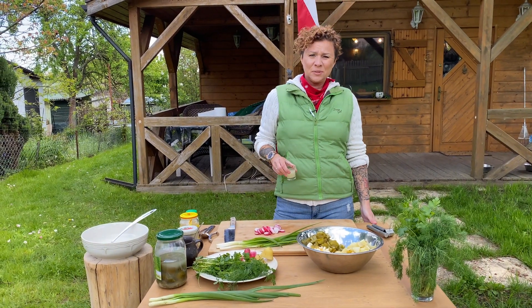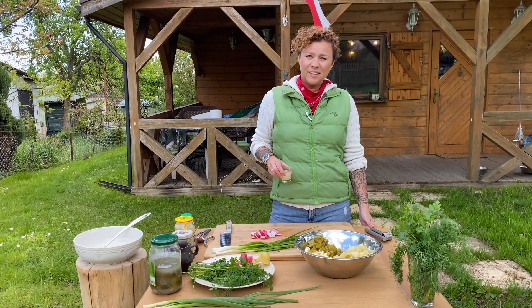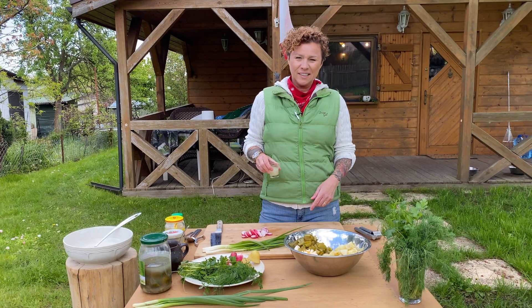This thing is a showstopper. It's gonna be a killer. Every party, every dinner party, every grill out — people are gonna love you for this.